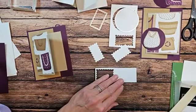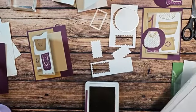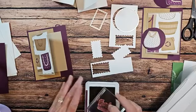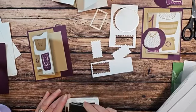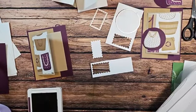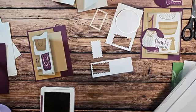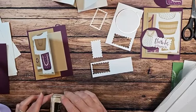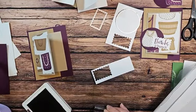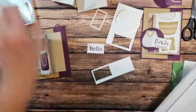Let's stamp our sentiments. We're going to go ahead and take our Blackberry Bliss ink. On one of them we're going to say 'hello,' and on the other one we'll say 'thanks a bunch.' Let's get a block here. This stamp pad is not as juicy as my other one, so those are a little bit lighter than they normally would be.